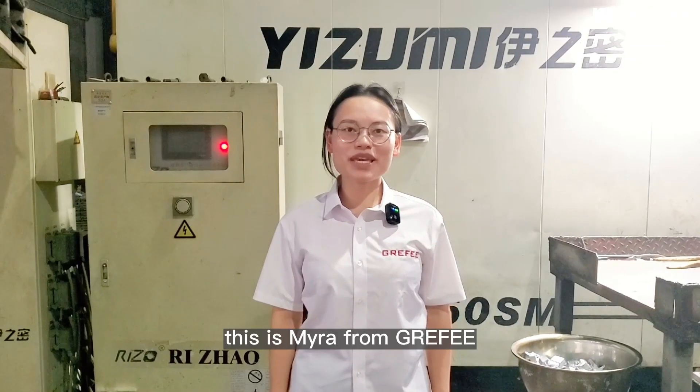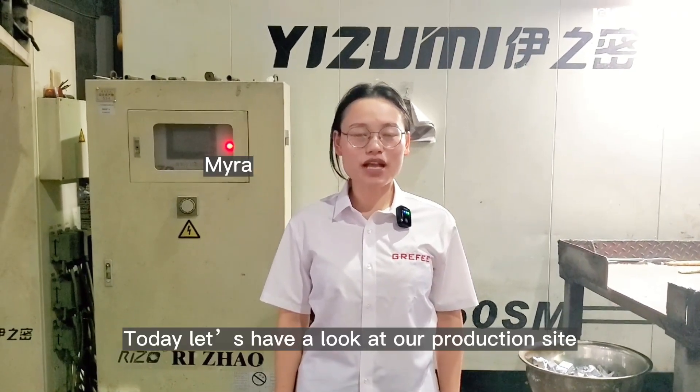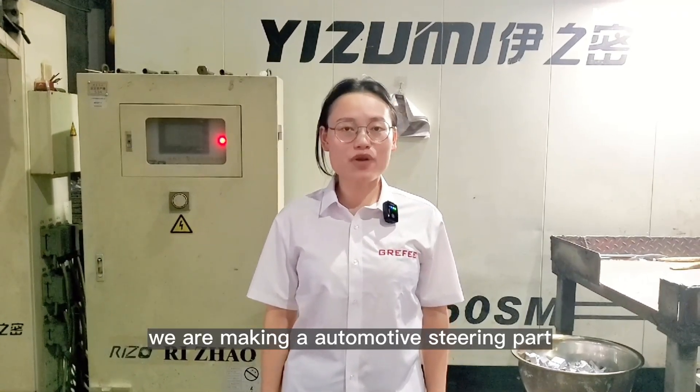Hi everyone, this is Mila from Bracey. Today let's have a look at a reduction project. At UKC, we are making a smothered healing heart.